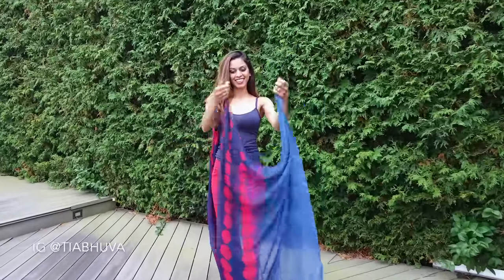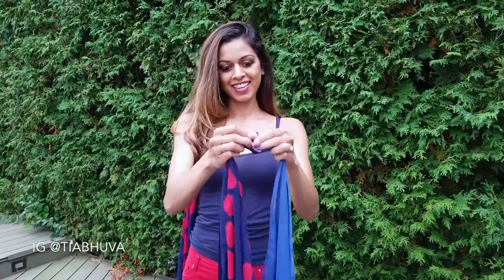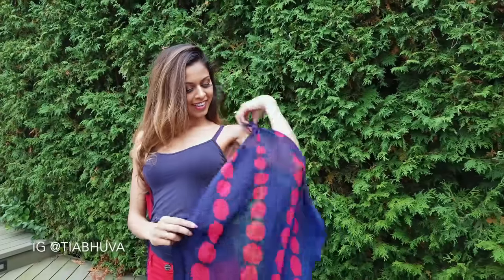Find the other end of the sari and repeat the steps. Tie the two ends of the edge in a double knot and place this over your left shoulder.